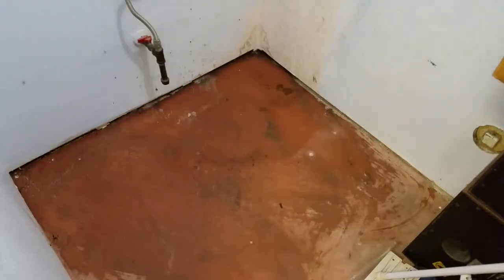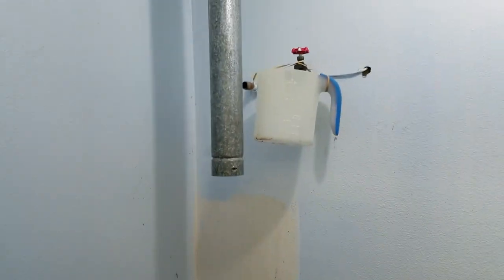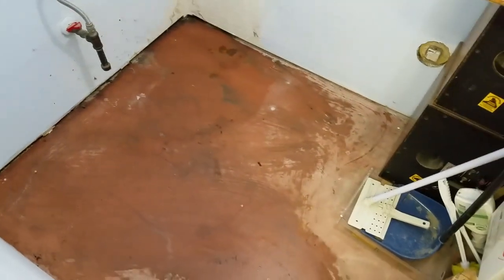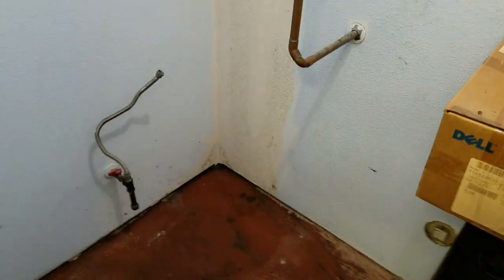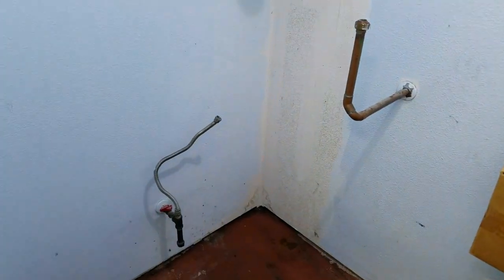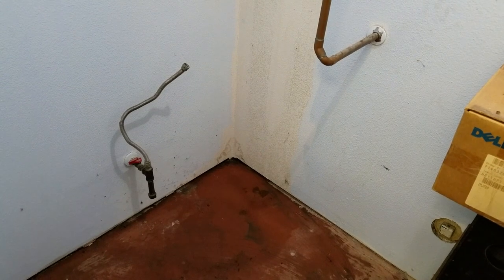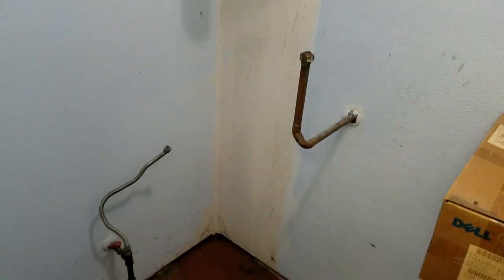This sucker came out like butter, no sweat. We've cleaned the floor here, mopped all the dust bunnies out, cleaned everything up, and now it's time to install the new unit. Actually, I should say it's time to place the new unit in for a trial fitting. This is going to be the fun part.